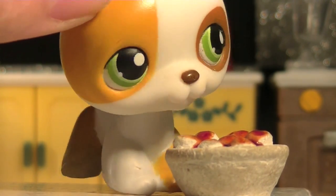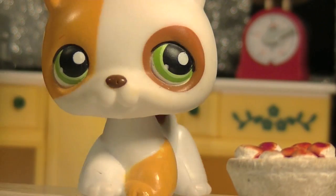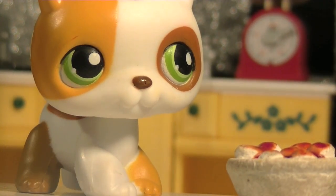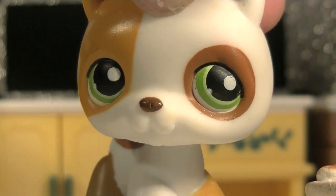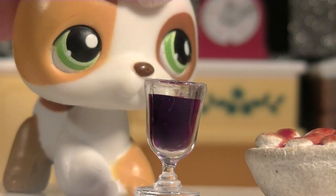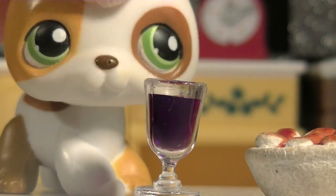Once it's done, it should look like this. You'll also need a beverage. Let's get... tap water. Yes, you heard me, tap water. Once you got your tap water, your guest will be delighted.